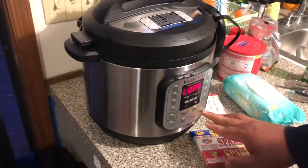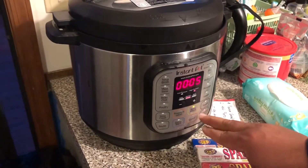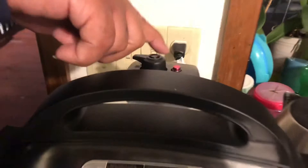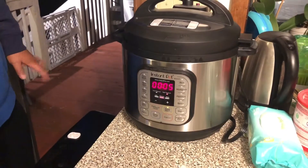So now we put it back on pressure. We pressure cook for another five minutes. That's it. So now it's up to pressure — see the valve is up — and now it's gonna be five minutes of high pressure cooking.